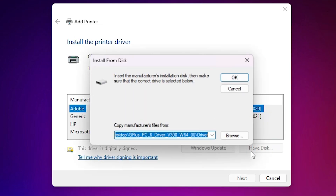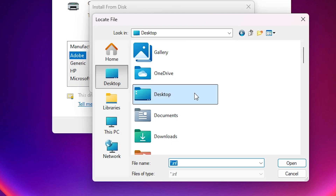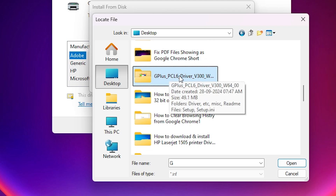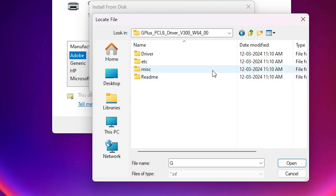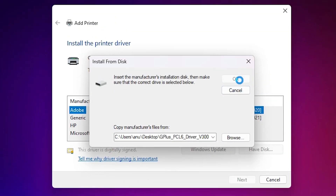Here we find the 'Have Disk' option. Click on 'Have Disk' and click Browse. Go to the desktop — our drivers are on the desktop. Find our printer folder and double-click on it. Here we find the driver folder; double-click on it. Here we find a single file — select that file and click Open, then click OK.